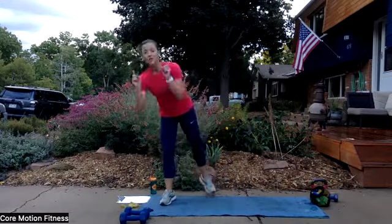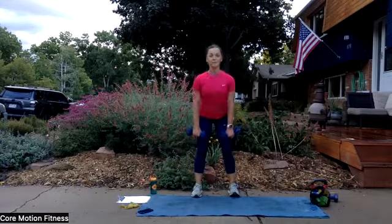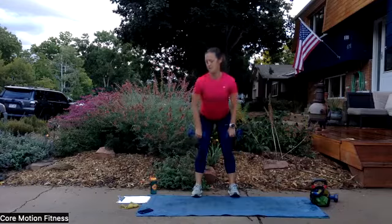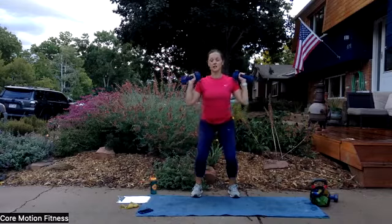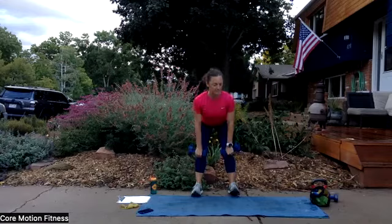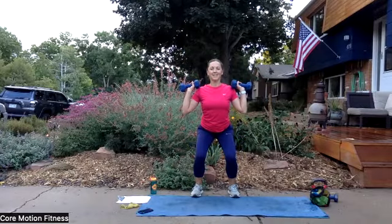Grab your dumbbells — deadlift to clean. Get ready, shoulders roll back. Starting to feel that upper back. Here we go — deadlift, clean, and hold. Reset. Perfect, keep it coming. Now I'm going to ask you to pause a little bit longer in that clean — ready? We're going to pause for three seconds right here in the clean. Three, two, one — reset. Do it again. Deadlift, clean and hold for three, two, one. You've got one more time — deadlift and hold. Good job, and you're done.